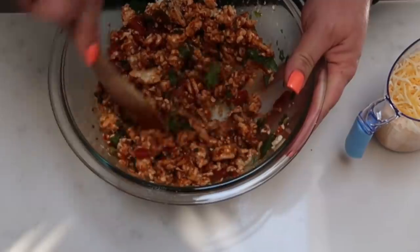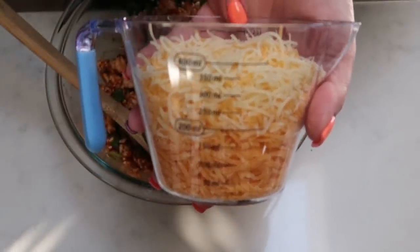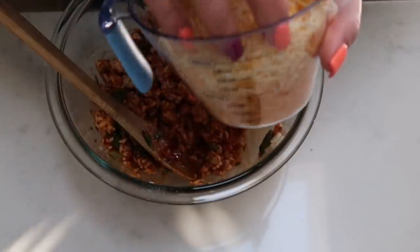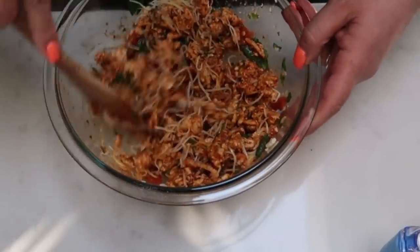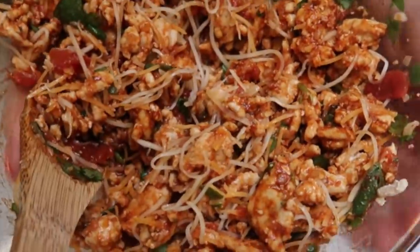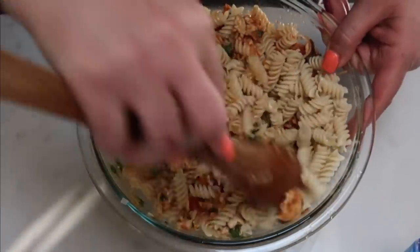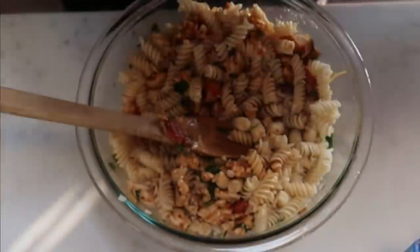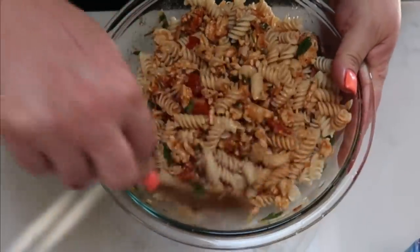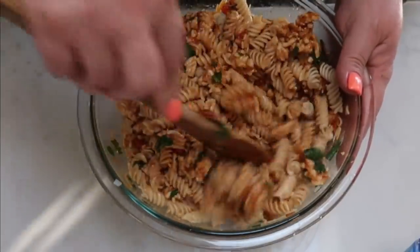Add in your cheese — just a little bit goes into the mix, with the rest going on top. I have one cup of the light mozzarella and one cup of the fat-free cheddar. Add just a small handful into the bowl so the filling has a little cheese. Then add in your pasta, give it a nice big stir to get everything combined, and we'll be putting that into a greased 9x13 pan into a 375-degree oven after we add the cheese on top.